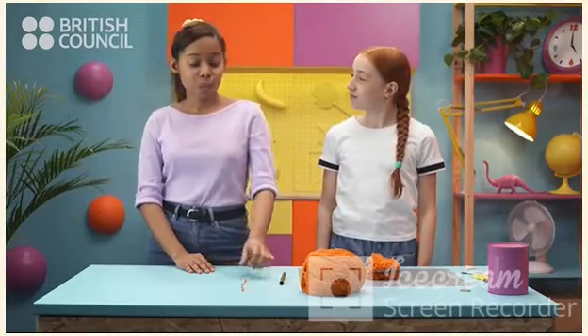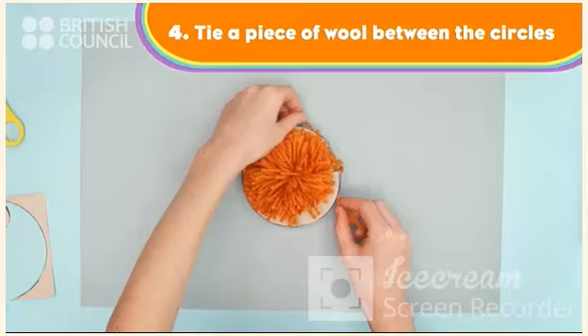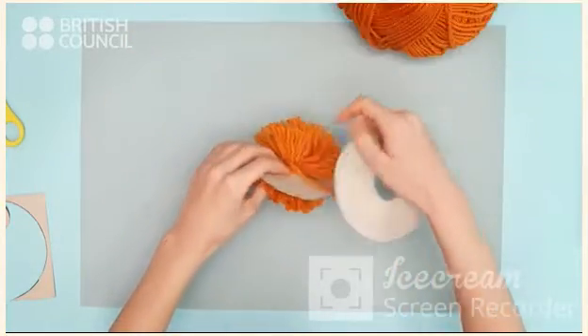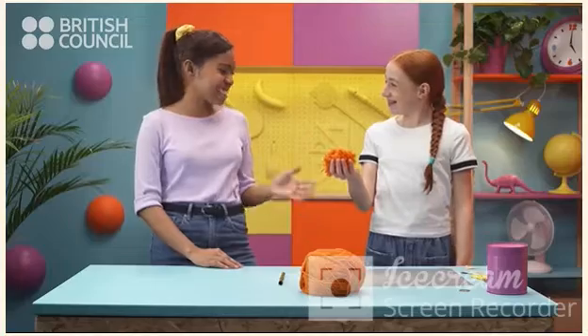The last step is to put a long piece of wool between the two cards and tie a knot. Yay! I did it! Yes! Awesome!